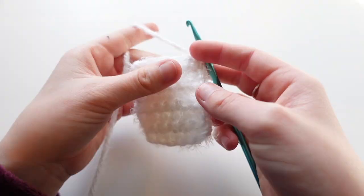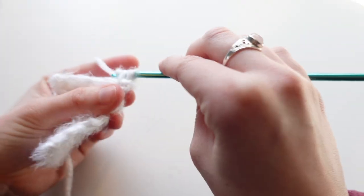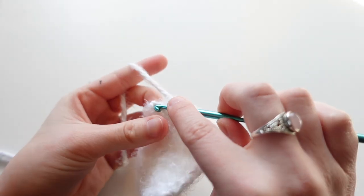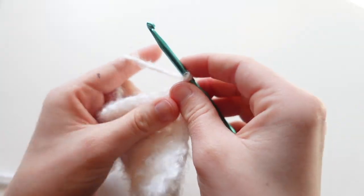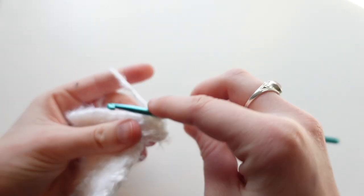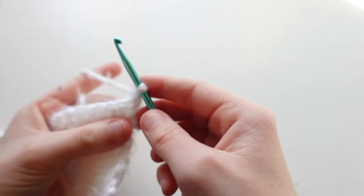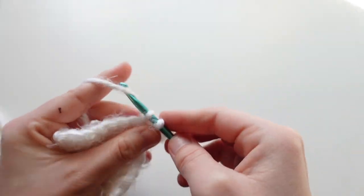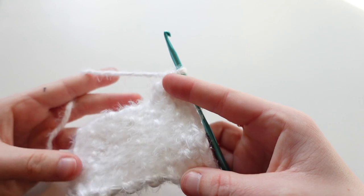After eight rows, for row nine we're making an increase at both ends: put two single crochets into the first stitch, single crochet all the way to the end, and put two single crochets into the last stitch. For row ten: chain one and turn, put two stitches into the first stitch, single crochet to the end, and put two single crochets in the last stitch. Then for the next five rows just put single crochets all the way down — ten single crochets total per row. Repeat for five rows, finishing at row fifteen.